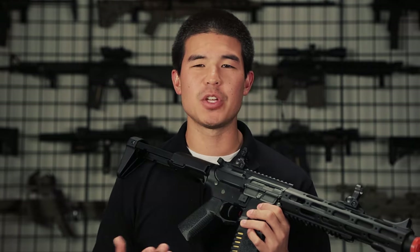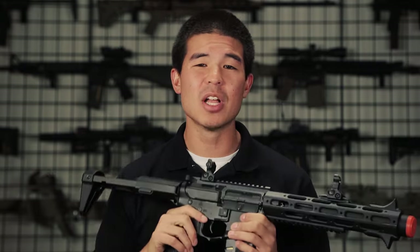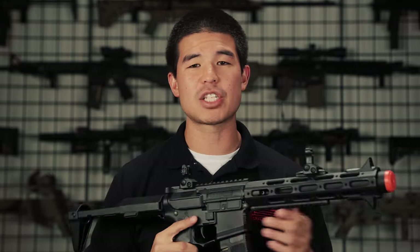So unless you've been living under a rock for the last few years, you're probably already familiar with this gun, or at least this look and style, because it's been featured in numerous games and movies over the last two to three years.